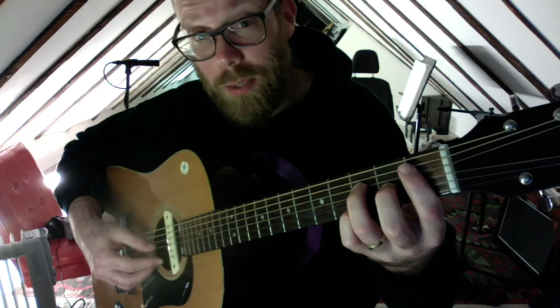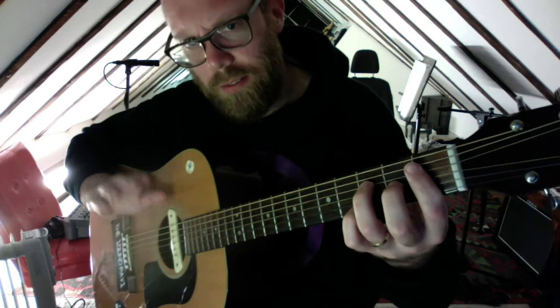This is Believer by Imagine Dragons. It's like a beginner simplified version. I don't think it's the exact way they do it, but it's just a kind of easy version to get you going.